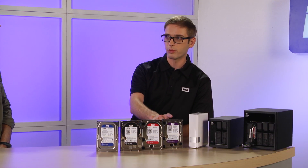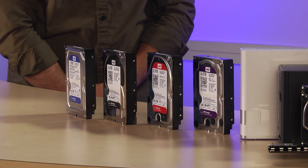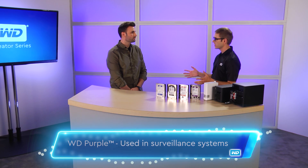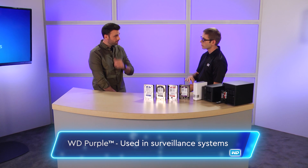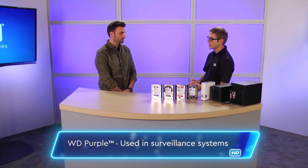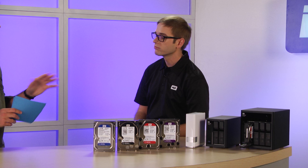The last one, the WD Purple — this drive's designed for surveillance systems. Very similar to Red, you've got all those drives usually in one location, so they're designed for that. They also have a custom firmware. They prioritize their writes over their reads, and they have some additional support for command sets that some security systems use to help prevent any type of frame loss. You definitely don't want any frame loss and maybe miss that important shot.